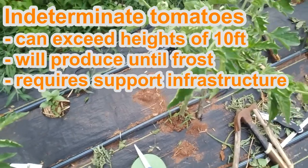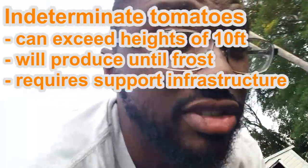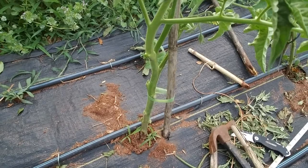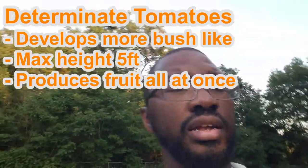Indeterminate is to the moon — there's no determined height, no determined amount of fruit that they're going to bear. So they don't have a determined amount of height or bearing of fruit. Determinate types are going to have a set average height and they're going to bear you fruit one good time, and that's it for them. The majority of the types out commercially are indeterminate. We have four types out here: Cherokee, Cherokee Pineapple, cherry — assorted colored cherry — and I believe a beef tomato. All of them are indeterminate, so we're going to stake them kind of high.